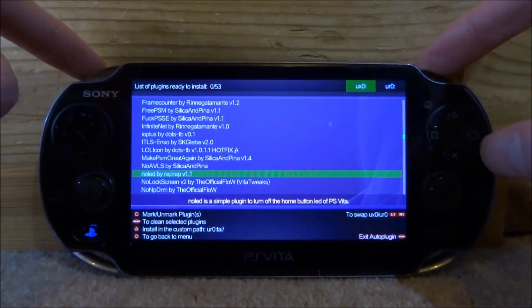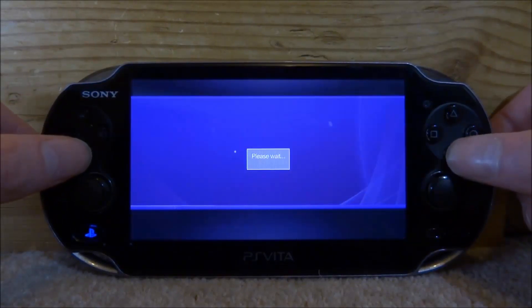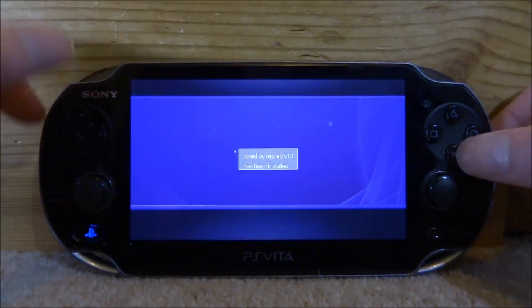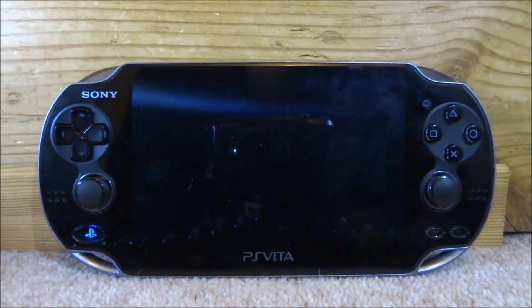I'm just going to press X to install this plugin. Make sure you select your UXO or URO, wherever your TI folder is — mine is on my URO. I'm going to press X on this and then install it, then press Start and X and our PlayStation Vita will reboot.